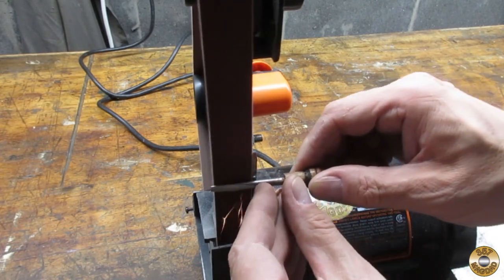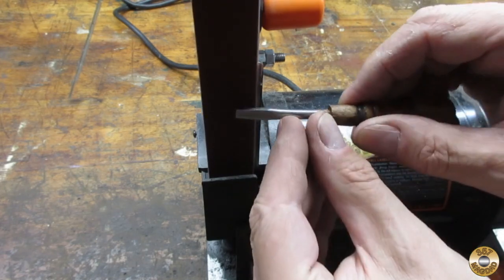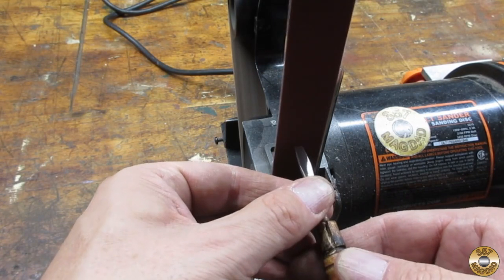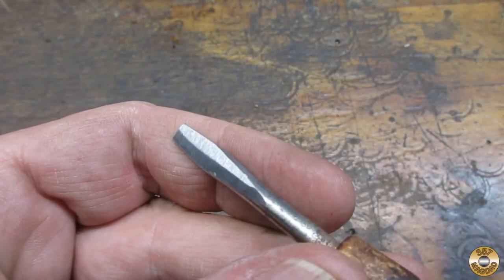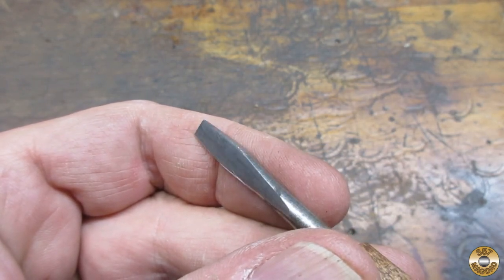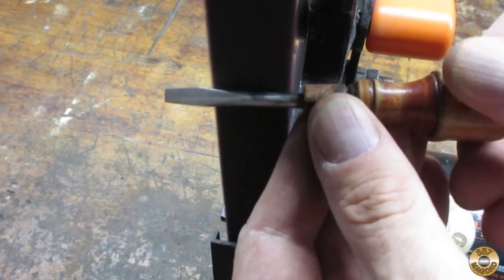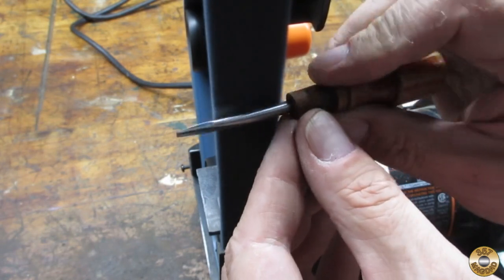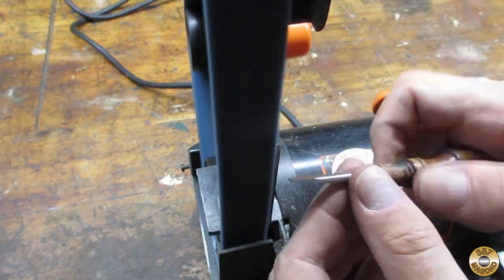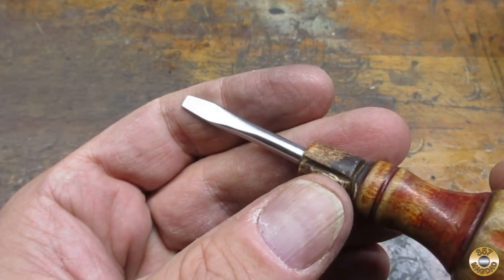Before modifying the case, I cleaned up the tip and shaft of the screwdriver. I started out with a 240 grit belt on my 1x30 sander, and then 400 grit. Here's how the tip looked after sanding. Then I used my medium and fine conditioning belts. They worked especially well on the rounded transitional section. The red label conditioning belts always do a nice job.